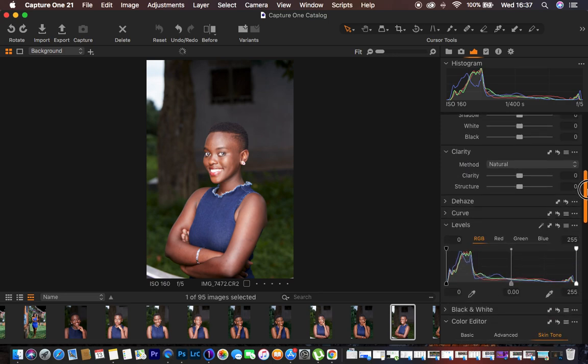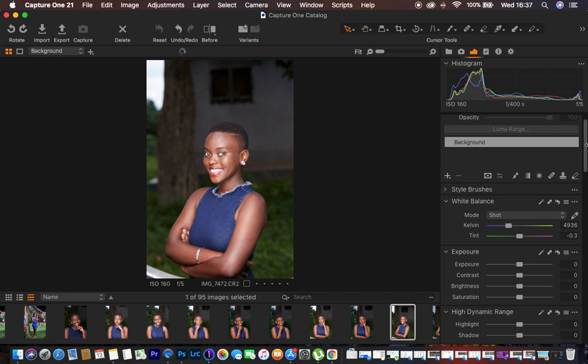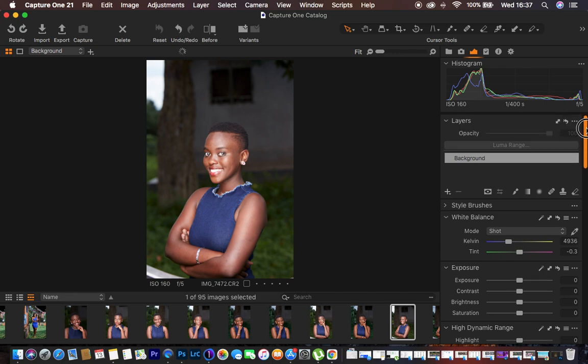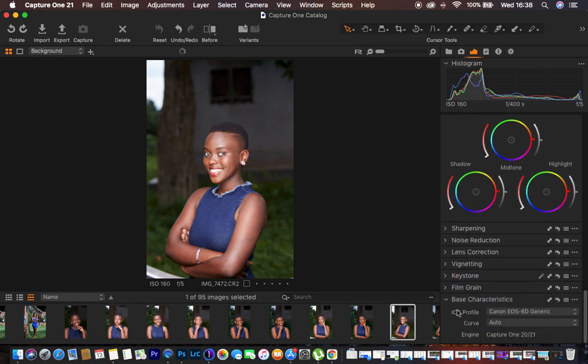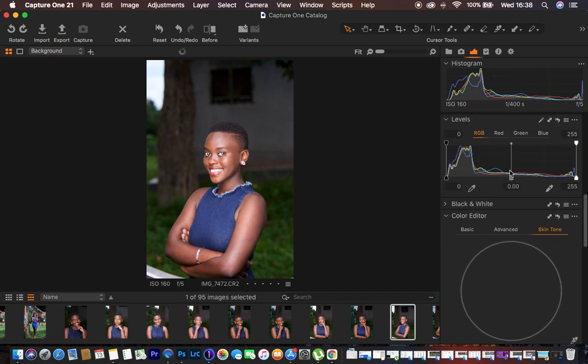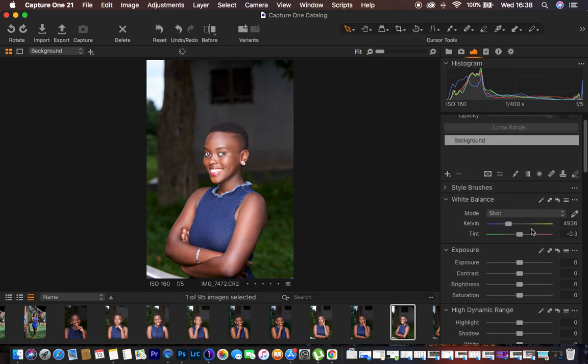In Capture One we have different layers you can work with, and right now I'm on the background layer. That's where I do the basic adjustments. The very first thing I do is come down to the Base Characteristics section. Under the ICC profile, I change it from Generic to Pro Standard, and this really gets rid of most of the magentas in the skin tones of the model.